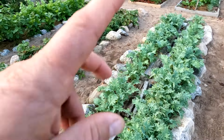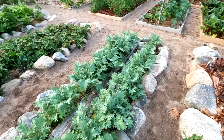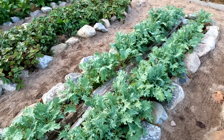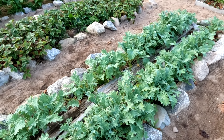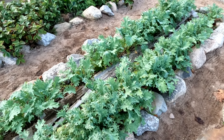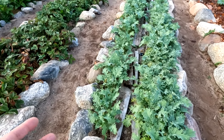Kale still needs to be thinned. My son weeded it, but you can see it's too thick — it's getting eaten alive by slugs because it's just too easy for them to hide in there. I haven't treated it with anything. I've got so many greens in the garden right now; I prefer harvesting kale in the fall. These need to be thinned and mulched. I like to use a grass clipping mulch on kale in early summer — that seems to really fertilize them and get them going.